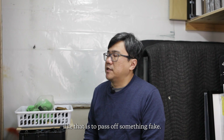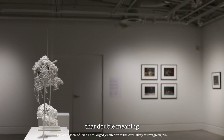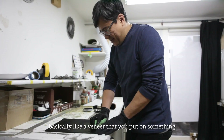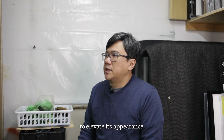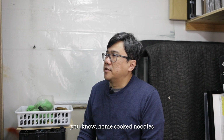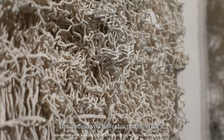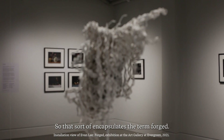When you forge a painting, it's to pass off something fake. So everything in the show is based around that double meaning. You have the real and the fake diamonds, shoe polish which is basically a veneer you put on something to elevate its appearance, and then the noodles — imitation home-cooked noodles that take hours to prepare, but instead you have this product ready in two minutes with just boiling water. That sort of encapsulates the term forged.